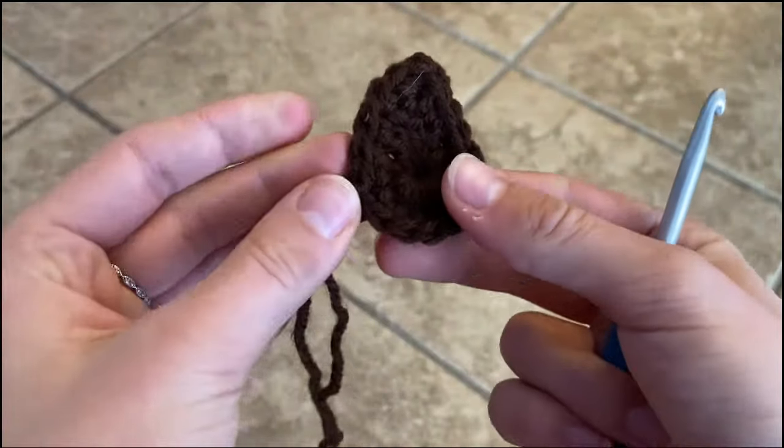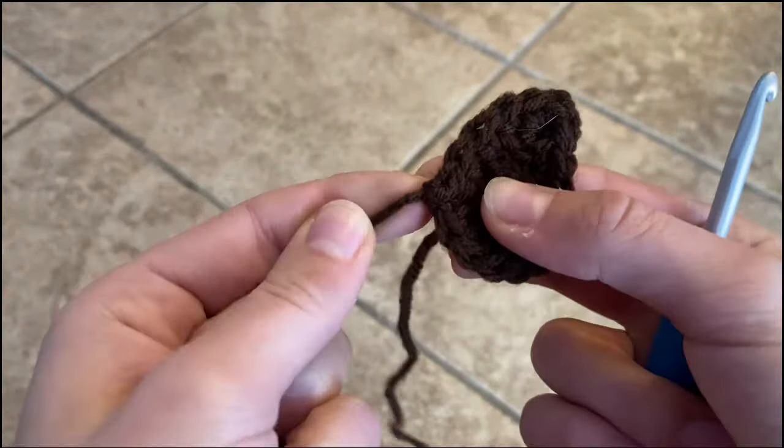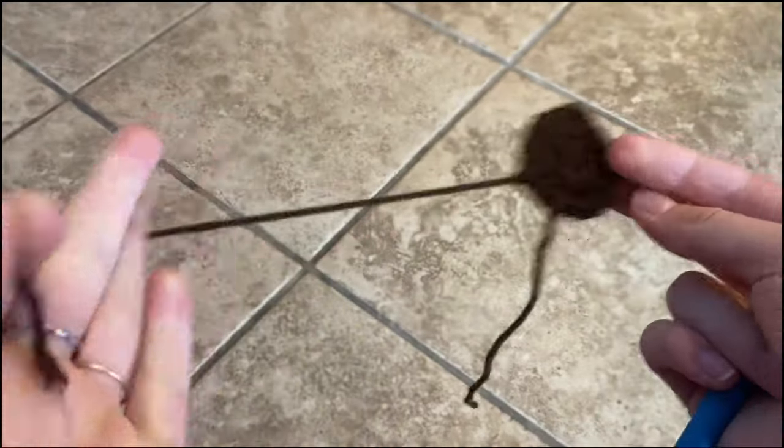It doesn't have to be perfect at this point. Once we start getting into the apple color there will be more definitive stitches to place all of your stitches — it won't be kind of random. As long as you have something that resembles this you should be good, so you can cut your yarn off. You're going to make two of these — make sure you fasten off your yarn and leave a little tail.